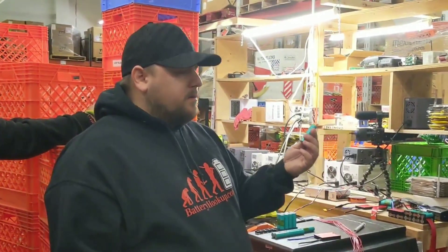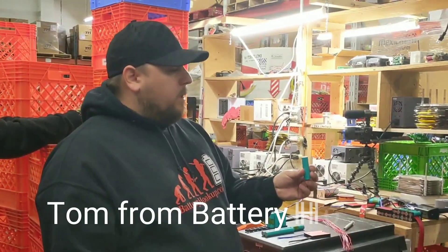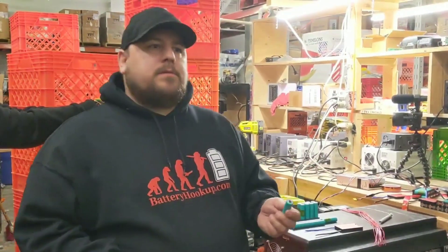We're using these because Tesla uses lithium-ion, and our only option is to use the lower-capacity cells that have a high C rate, which is the amp output.